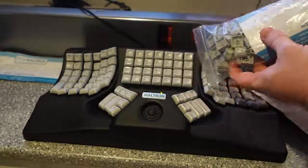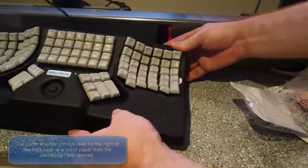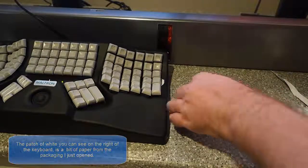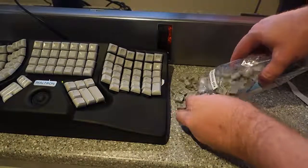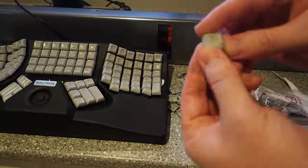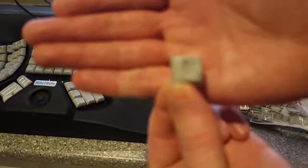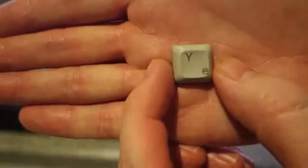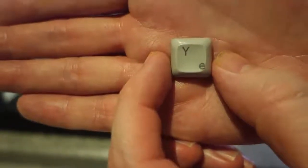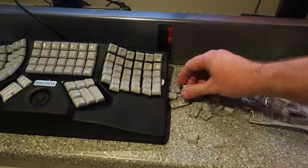I've managed to cut the bottom of the bag — that's all right. Let's move the keyboard over a little bit. How cool is that? You can see the Y and the E on the same key there, and they'll all have both layouts.